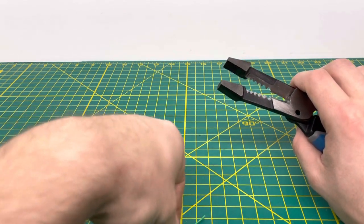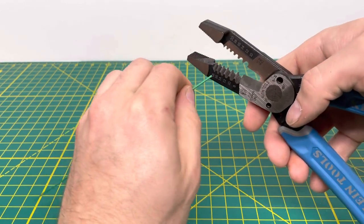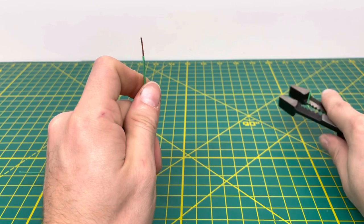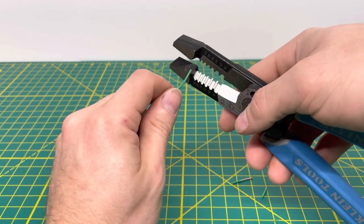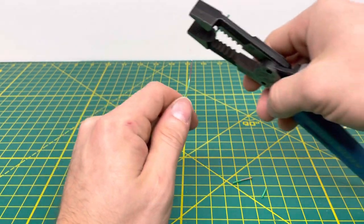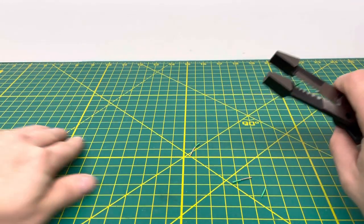Bringing in 18 gauge solid wire, we'll use the very top stripping hole. Sticking it in there, you are able to pull off that insulation, no problem whatsoever. You're also able to cut the 18 gauge solid wire cleanly, no problem at all. We were able to strip it off super easy — going ahead and cutting that off and setting it aside.